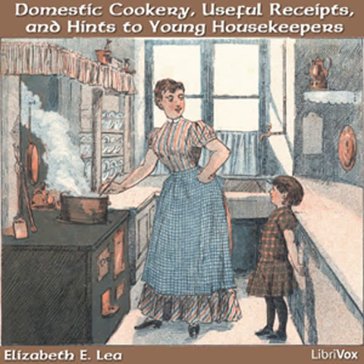To poach eggs. Put a pint of water in a clean skillet with a little butter and salt. When it boils, break two eggs in a plate and put them in. In about a minute, take them out on a plate in which there is a slice of bread toasted and buttered. This is a very delicate way of cooking eggs.